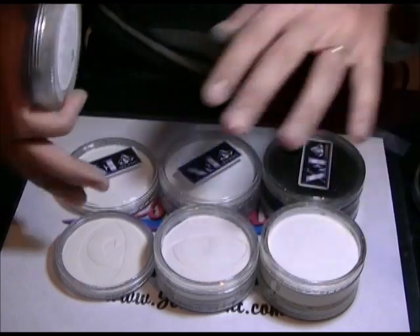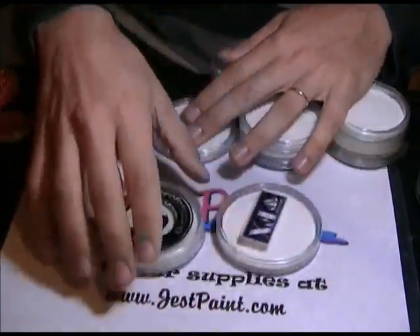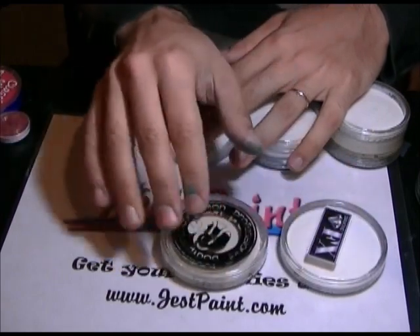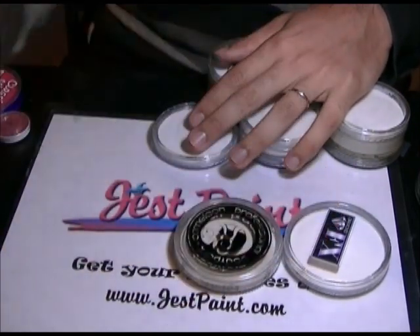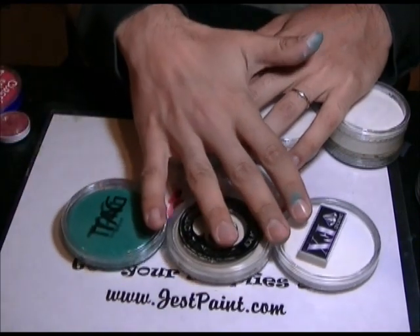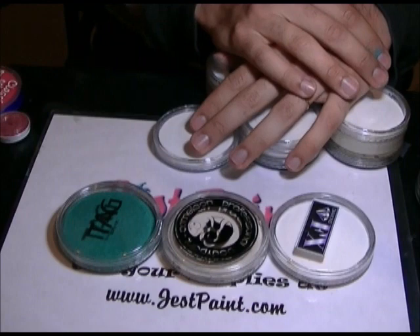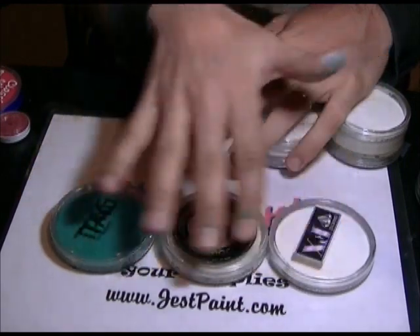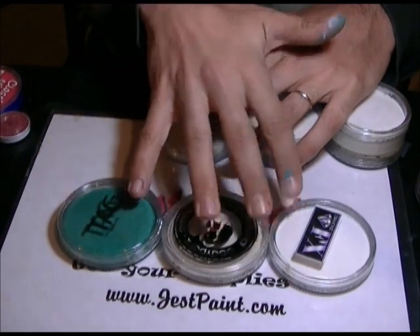Comparing the 30 gram range: a 32 gram Diamond Effects, a 30 gram Chameleon, and a 32 gram Tag. The containers are the exact same container — just different labels on top. That's very common in the makeup industry too, that you'll see similar containers across different brands.